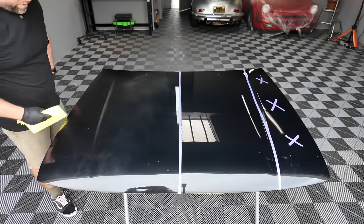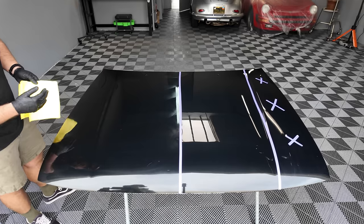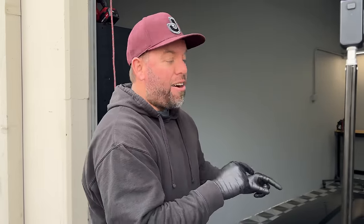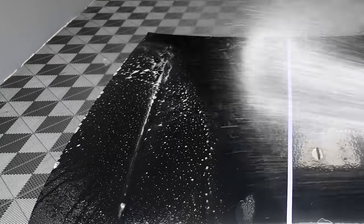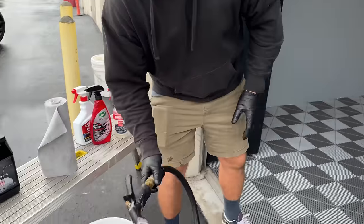So this has cured for about seven days, which when I talked with Marcus is how much time they want it to cure — it doesn't say that on the label, but that's what he said. I already did this once before but used a new soap I hadn't used before and it pretty much killed it. So I stripped the panel, reapplied it, and waited an additional seven days. I'm hoping it was the soap and not the product.